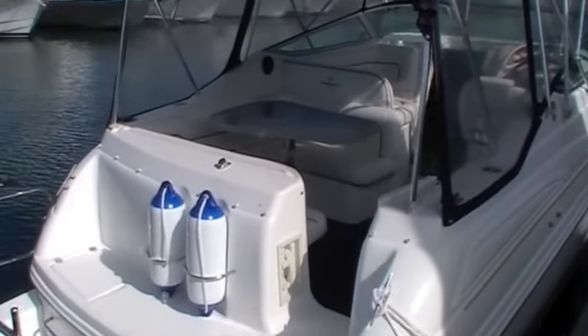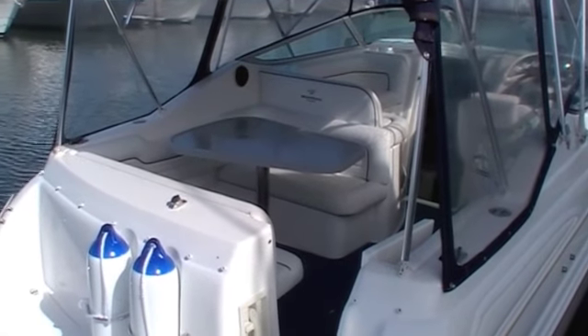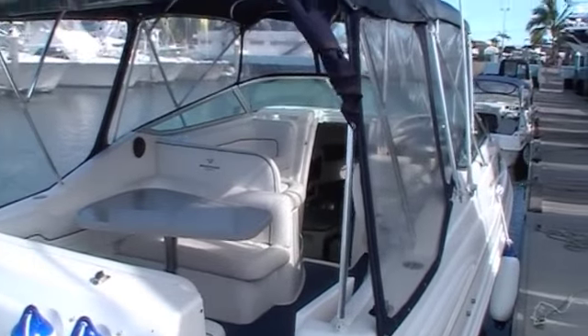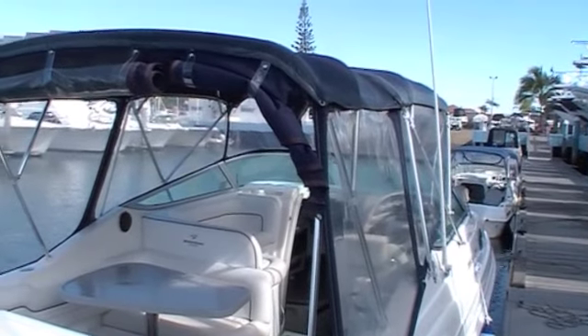As we move through we can see the aft cockpit — there's a great table and aft and forward seating. A good set of clears and covers top the vessel off.